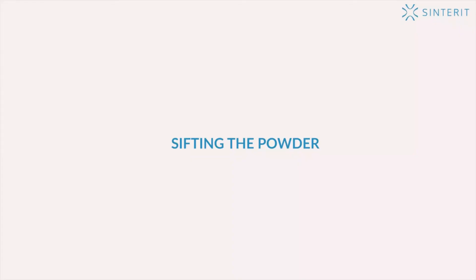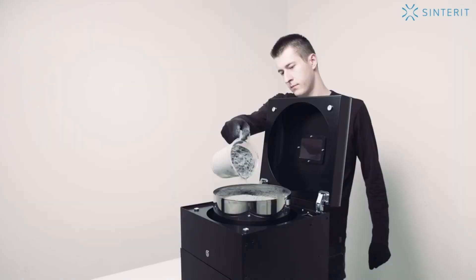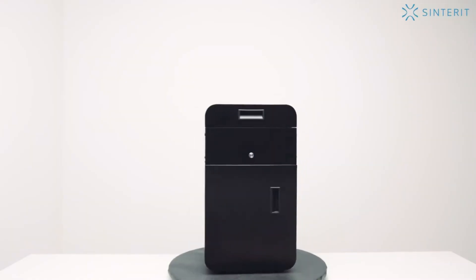Sifting the powder. Next, we can start to sift the powder. The sifting process is greatly facilitated and automated by the sieve, which is also available in our offer.